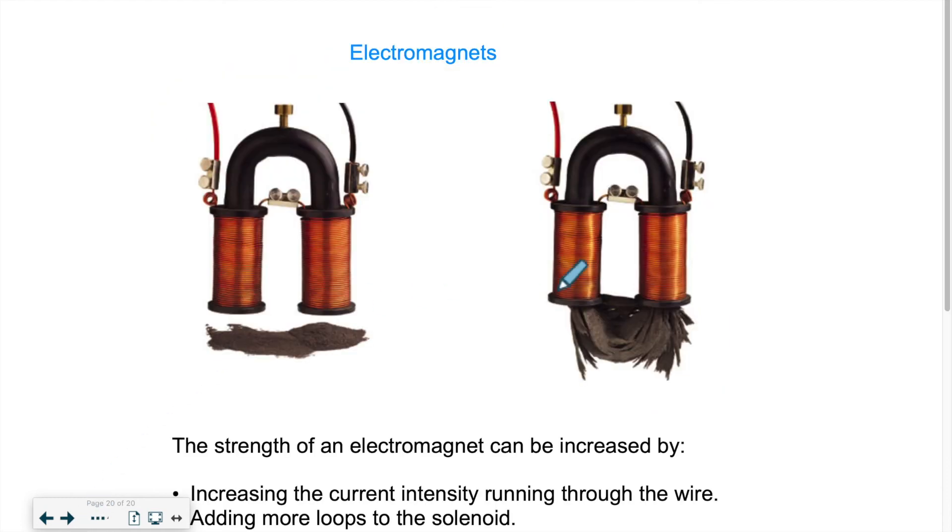We can use this in electromagnets — it's great because we can turn them on and off to perform different tasks. Here you have iron filings; we know that iron is attracted to a magnetic field. This electromagnet has two sets of coiled wires and is currently off — there's no current flowing, and the iron filings are not attracted. When we put the electricity on, the electromagnet picks up all the iron filings. That's the advantage: we can turn them on and off at will.